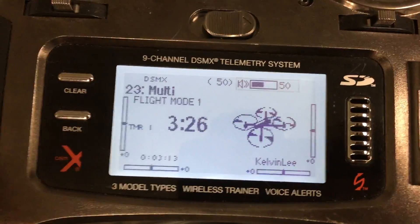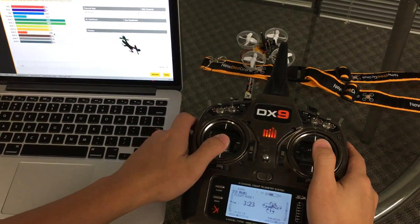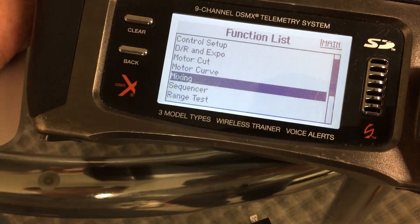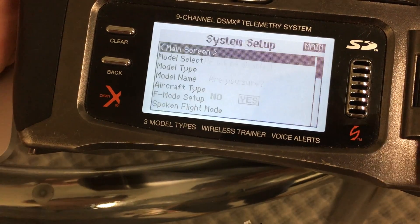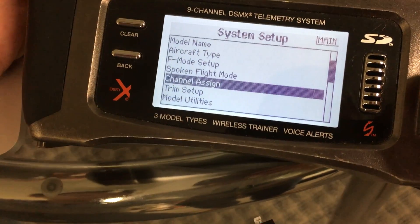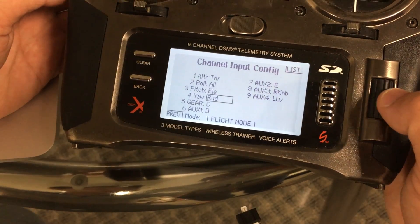Back out of those menus. Now anything you move is correct. The last step on the radio is to go into System Setup, click Yes, and scroll down to Channel Assignment and click Yes.